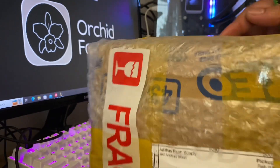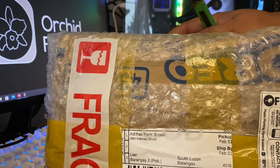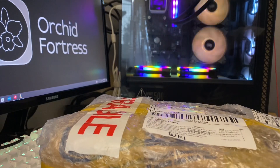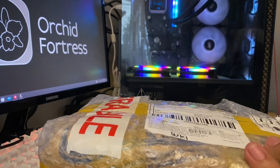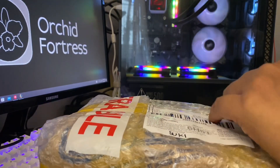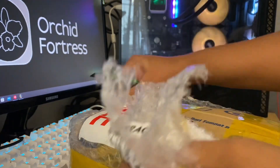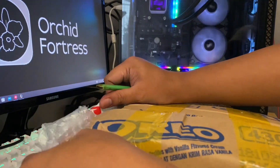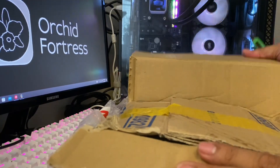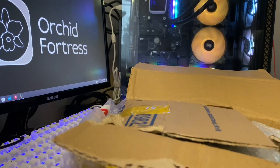I love buying orchid fertilizer and plant fertilizer from Adidas Farm Supply because she packages her fertilizers very well and she sends lots of freebies every time I order. That's one of the perks when you build a relationship with a seller for quite some time — when you order from them, they automatically add some babies.